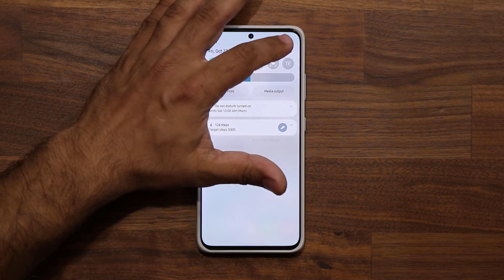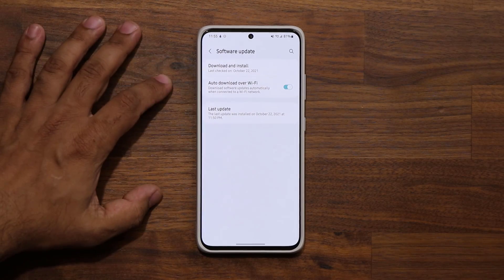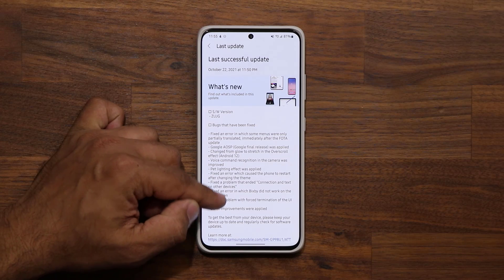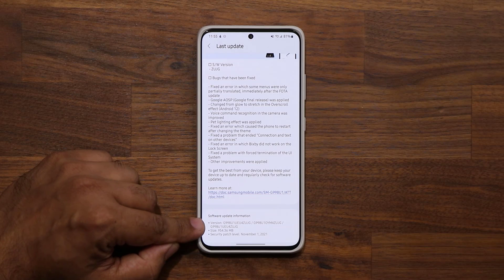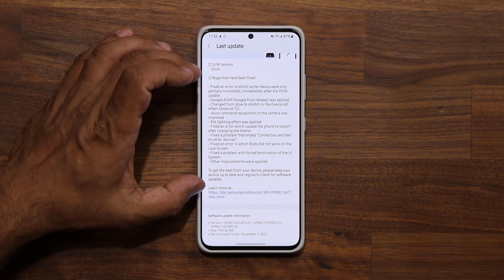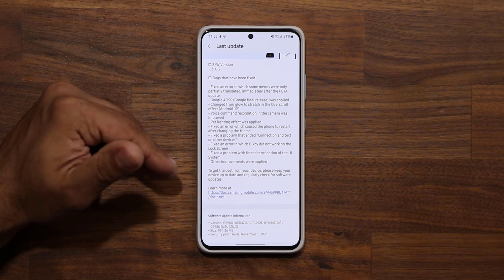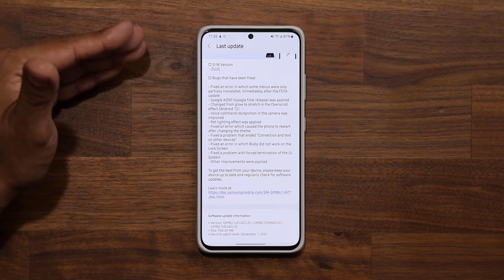Let me go to my settings, go all the way down to software update, and tap on the last update. You can see we have a changelog here. This update is going to be almost one gigabyte. You can see the version numbers right here, and here's everything that is fixed.